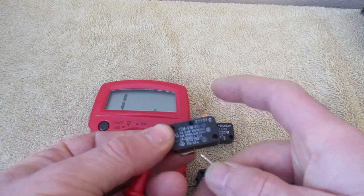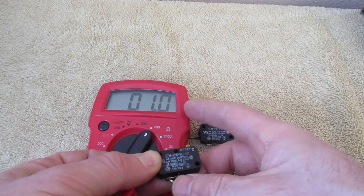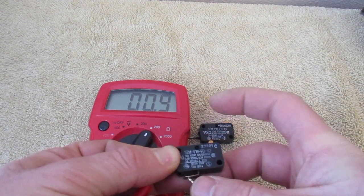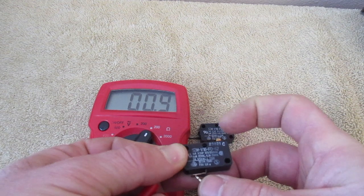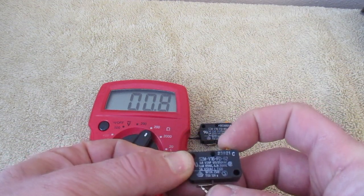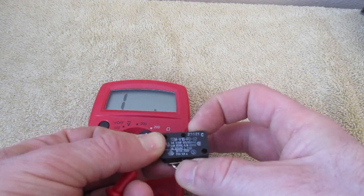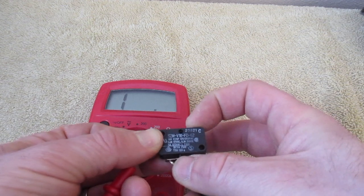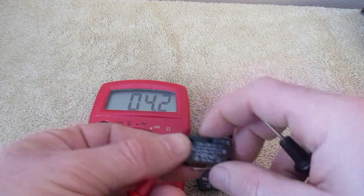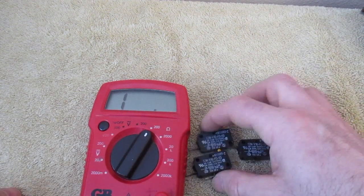I'm going to touch these terminals. Right off the bat, I should get a reading somewhere around one, and this one's coming in at one or near one. I'm going to push this down, and what this one does when I push down is it actually opens up that circuit, so I will not get a reading. And when I release that, it should read back to one. So these are a good working set of micro switches.